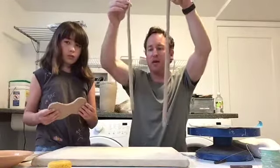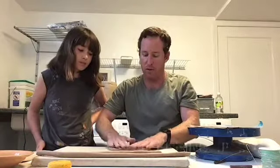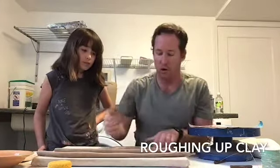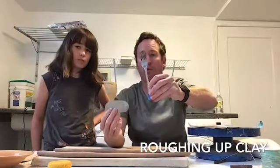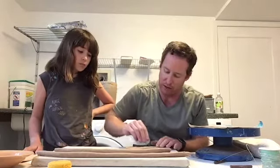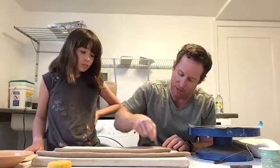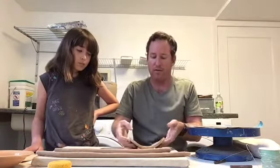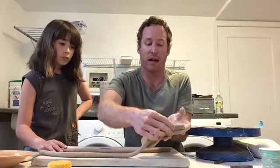Now what I'm going to do is attach these coils to my base. When I attach them to the base, the first thing I'm going to do is rough up the base. I'm going to use this serrated rib tool — if you don't have one of these, a fork will work just fine. I'm going to scratch up all the edges where the two pieces of clay are going to join together, so that's all along the outside of this slab. Notice I'm not attaching the coil around the outside of the slab — I'm going to attach it on the top.